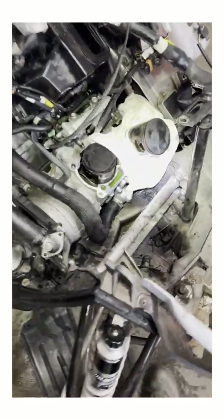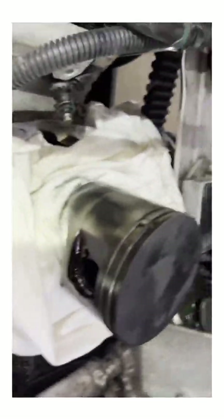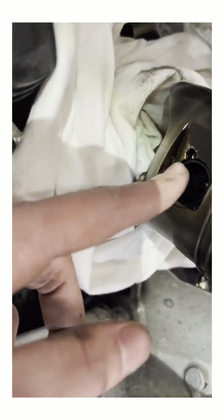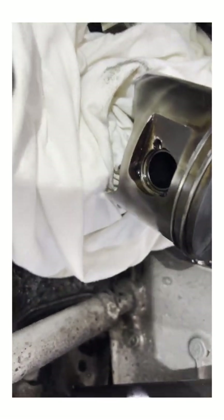Head is off — all eight bolts. I made sure that this piston was as high as it can go, put a rag down, and I'm just trying to get these clips out. Got this one out but it still doesn't want to go, so I'm going to try and get the other one out and see if that works down over here.